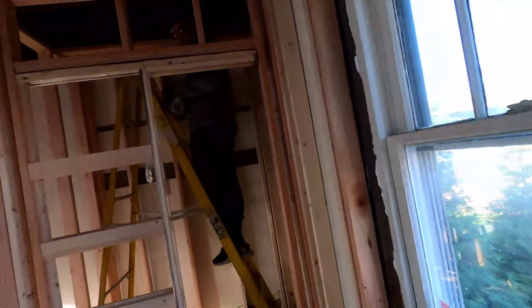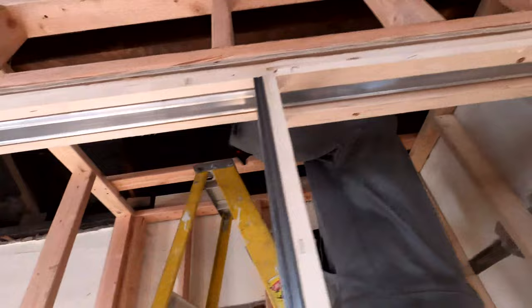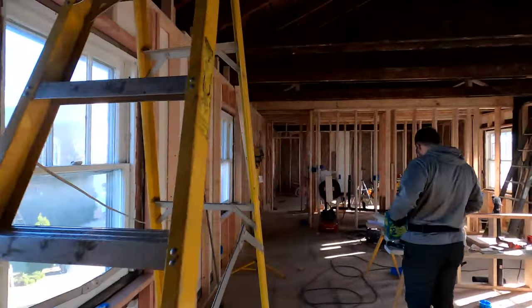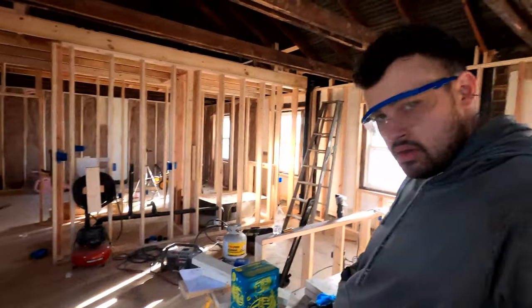Alright, so we ran insulation back there, and now to keep moving along with electrical we're going to run this can light. We've got our can light set — we just need to run a wire from the box to the switch and then up to the light. We got our wires ran up through to the light, so that's good to go. We just have to wire it up a little later. We're going to keep moving, putting these lights in the bathroom probably, and keep running wires and boxes.